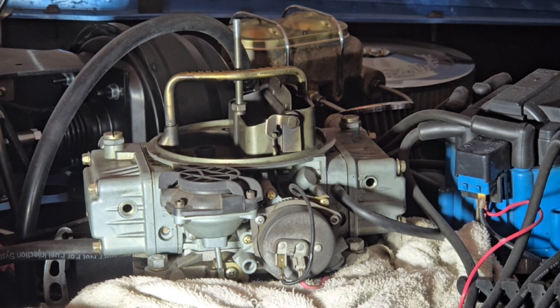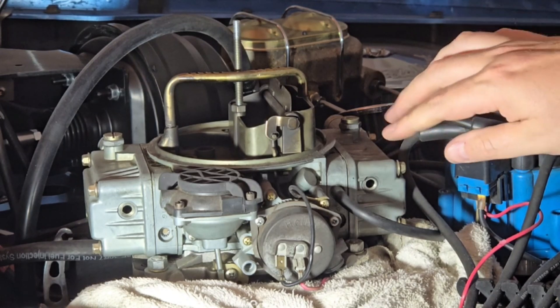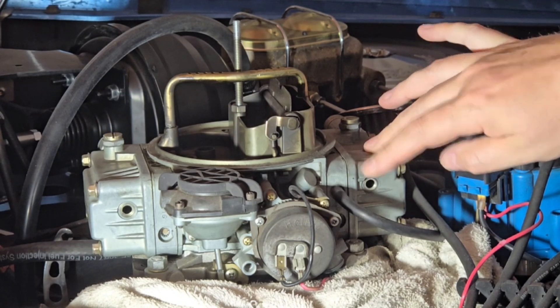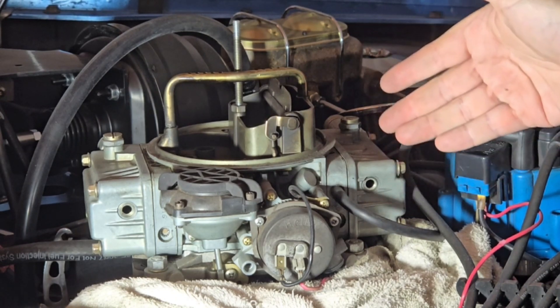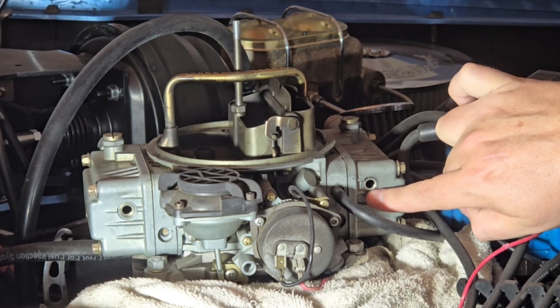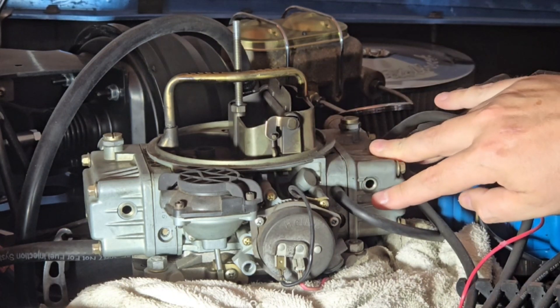If you have an electric fuel pump, go ahead and turn the key over — don't start it, just turn the key over — and that will cause the fuel to fill up your float bowls. If you're seeing fuel coming out, then you have too much fuel and you'll need to lower your float bowl down. You want your fuel level to be sitting right at the bottom edge of the screw hole on both sides if you have dual float bowls.